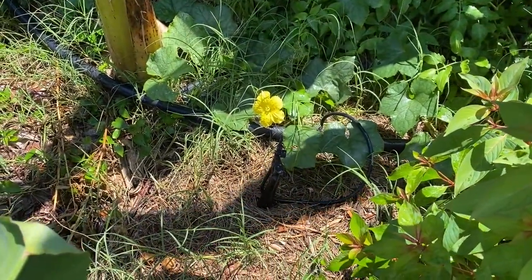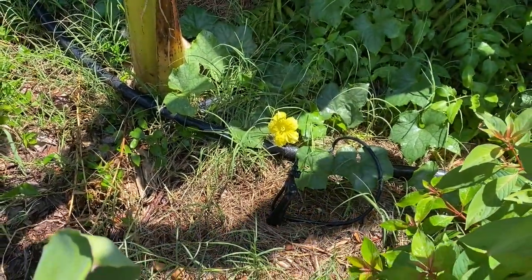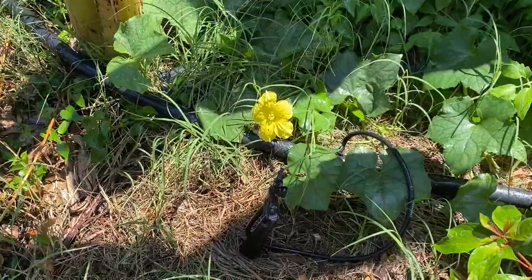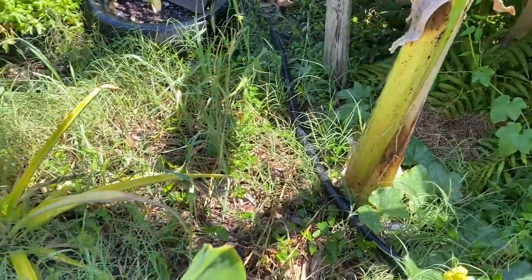Lo and behold, I guess we got a loofah growing under the house from last year when I was hosing off all those seeds. That one right there is a loofah flower. We'll probably let it go but I'll just have to make sure it doesn't climb on anything.